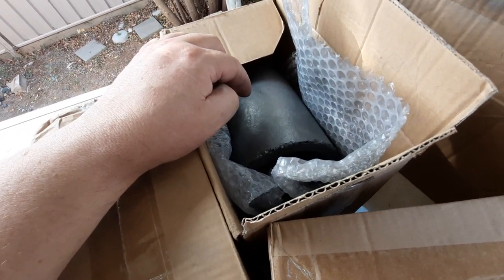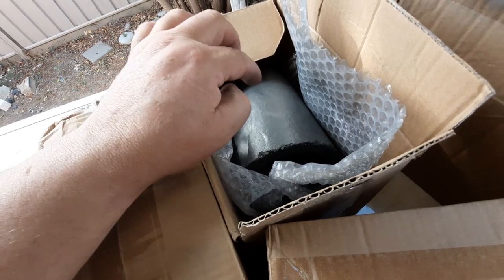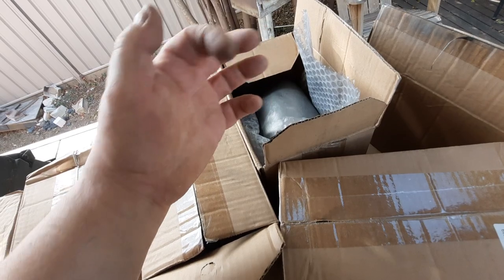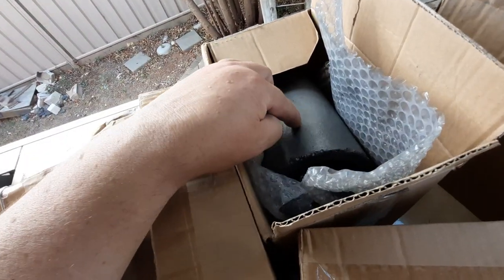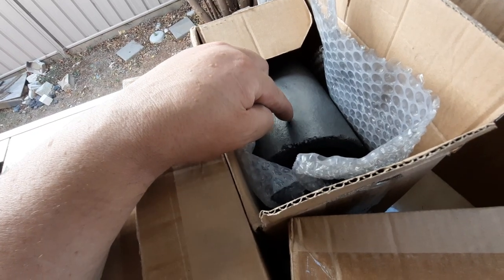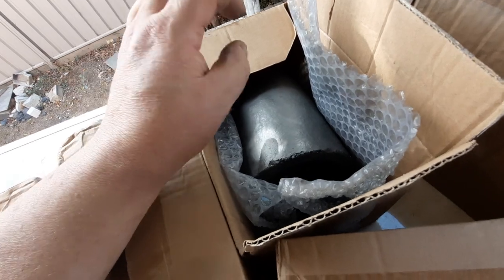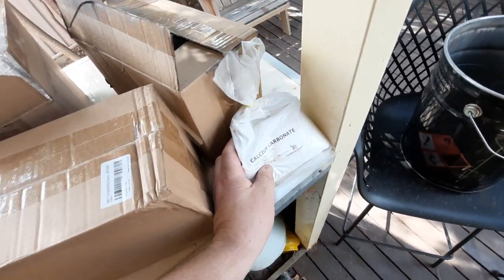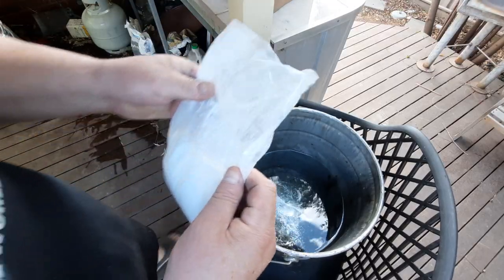If you remember on one of the other crucibles, it had a really veiny-looking glaze - really big and rough. This treatment is actually supposed to make it like tiny little pinhole bits of glass on the outside. So you'll see that later. We'll get the calcium carbonate in the water and then soak them.